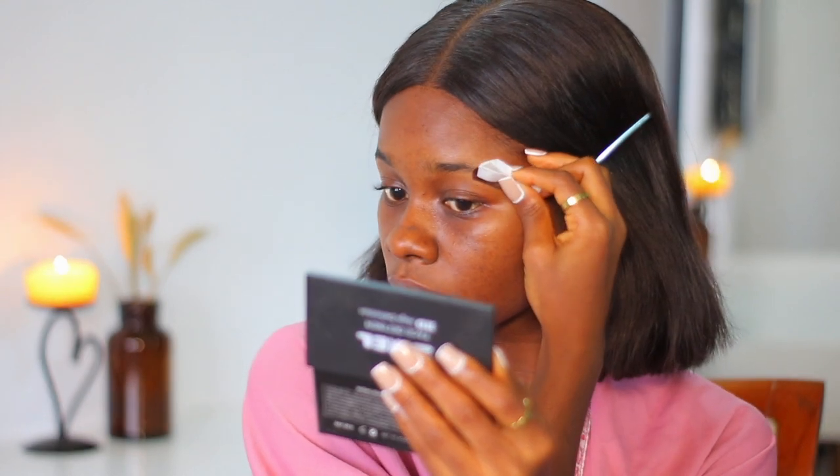Right now I'm basically just cleaning up my brows. I don't do this all the time, but my brows right now really needed a trim, so this is not part of all my makeup steps.